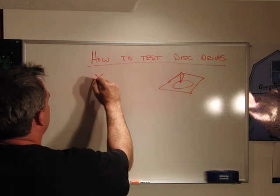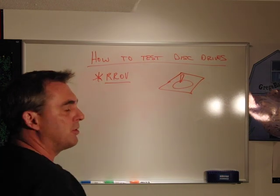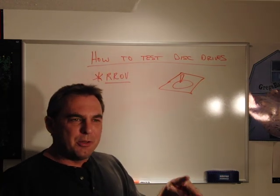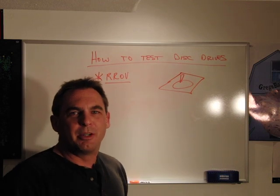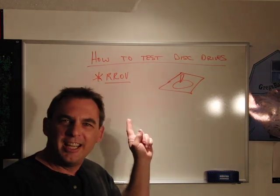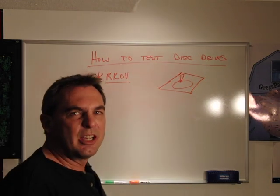The biggest bang for buck test that you can run is RROV, which is an acronym for Rotary Random Op Vibe. What you do is introduce rotary vibration with a random signal and then measure throughput and see where it degrades. The input frequency spectrum on this test is key. If you want to discuss this further, give me a call — it has its own section.